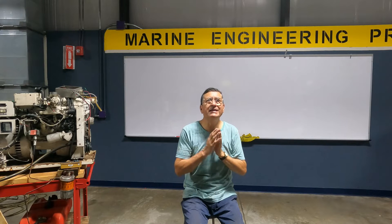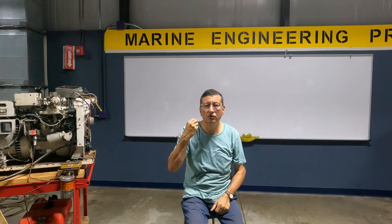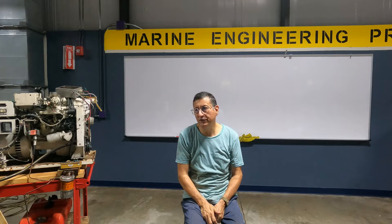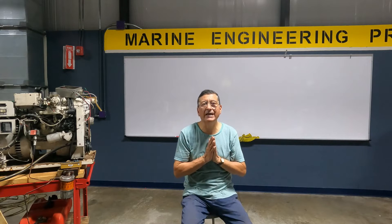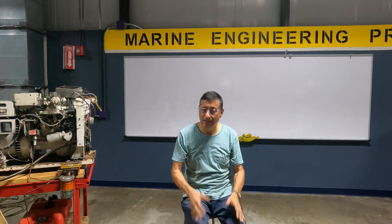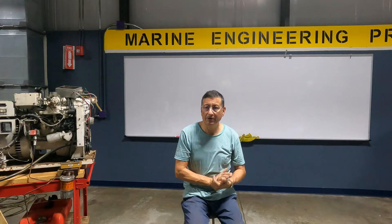What is the symptom that tells you to think about what type of alternator you have? When the customer calls you with low voltage — that's the symptom. I need to think: this is the generator I'm going to visit today. Let me check the manual to determine if it's alternator type or armature type.